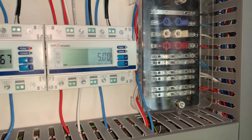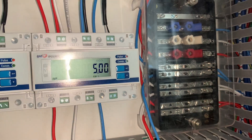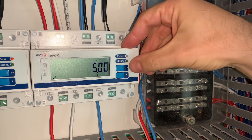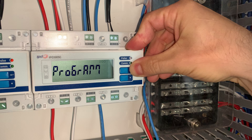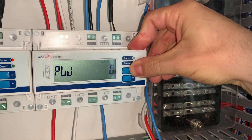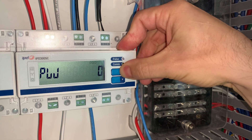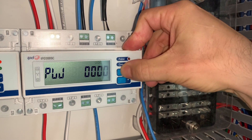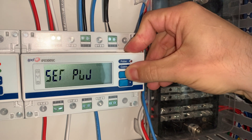Moving on to the programming. The current display is just the default display and is an incorrect value because it hasn't been programmed yet. To do the programming, we enter the programming menu by pressing the arrow for two seconds. It says 'program'. You then press it again to enter the password. You must enter the password to make any changes, so we press the arrow again and enter the four zeros, which is the default password, to enter the programming screen.